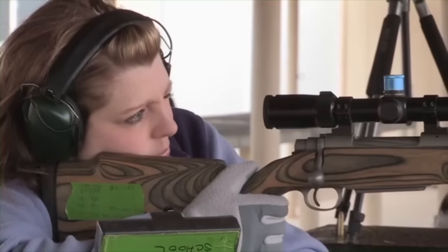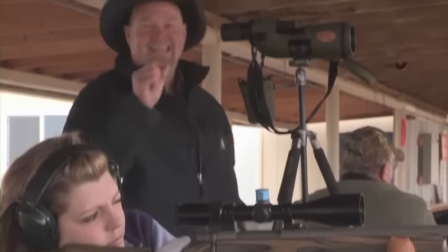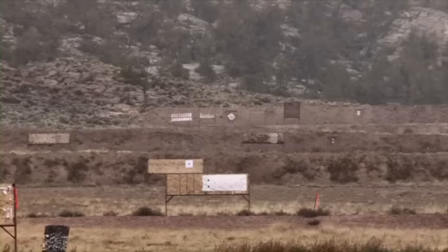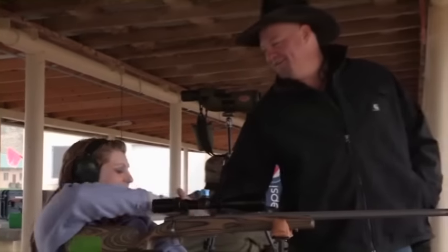That is in the bullseye. Perfect in the X. You're right there. You're ready to go hunting. Let's go. Good job. Thank you. That was fun. It was a lot of fun. Thank you for the opportunity. It's a great rifle. We're going hunting.